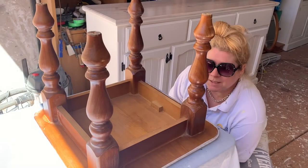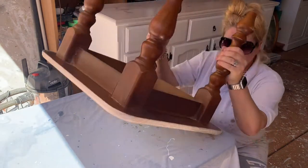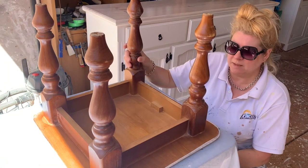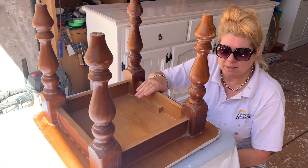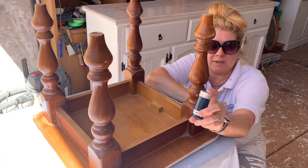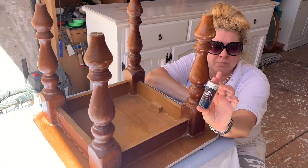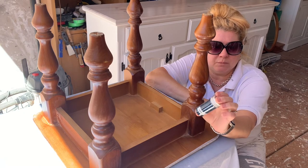Hey guys, Dime from Posh Up Cycle here. We have this cute little table. The top has already been sanded and it's had one coat of lime wash. The legs have all been scuffed, sanded, and washed with Purico lemon myrtle. I was given a sample pot of Inkwell and that was from Le Belle Maison, which is an Australian stockist for Purico products.